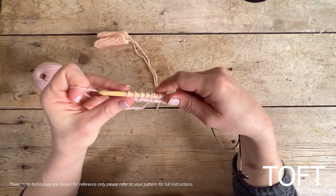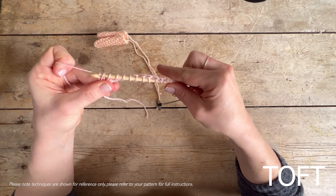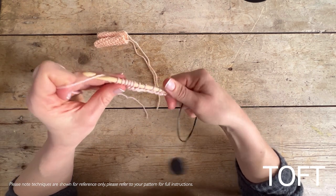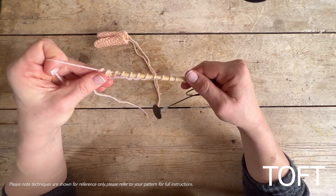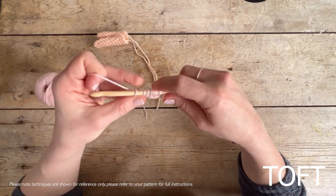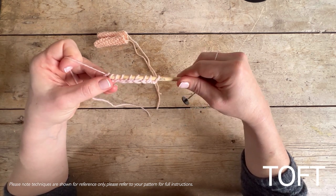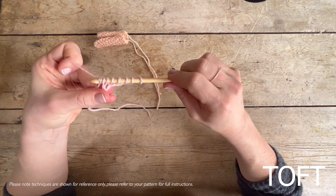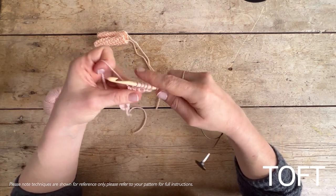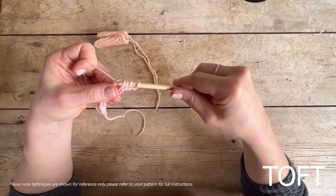We're going to go back the other way and work these stitches, bringing them off again. Yarn over and come through one first, then yarn over and take them off two at a time — yarn over and pull through two. It's very much a pull action. Yarn over and through two, yarn over and through two, and continue all the way back until you get to one live stitch on the hook.